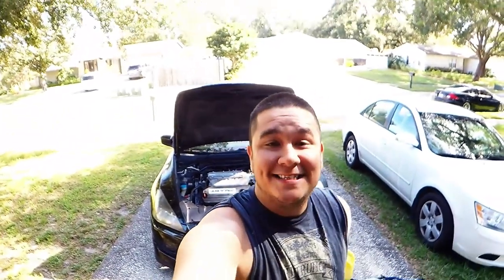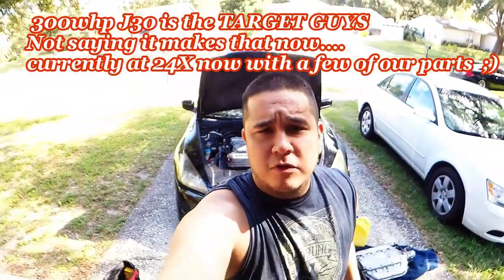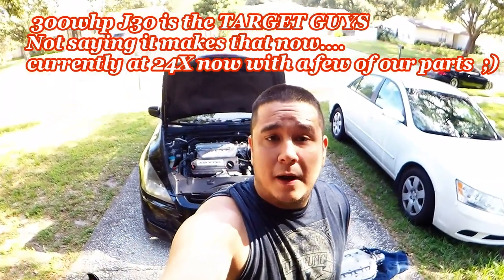Welcome back to Halfland Performance videos. Today we have the 300 wheel horsepower NA J30 build, and what we're doing today is the intake manifold and throttle body removal and installation.